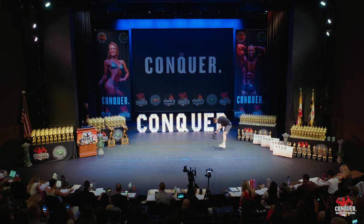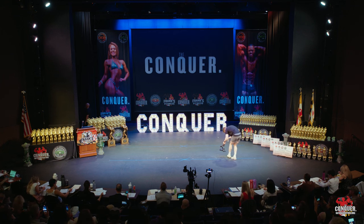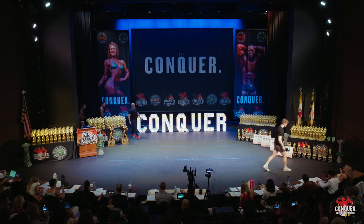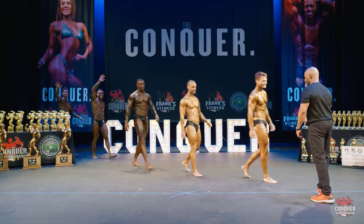All right, our next class: Men's Classic Physique Debut B class. Let's make some noise — this is their first time ever on stage! Please welcome to the stage athletes 17, 19, 23, 29, and 172.